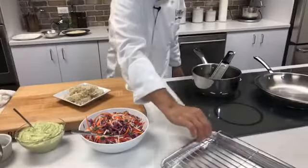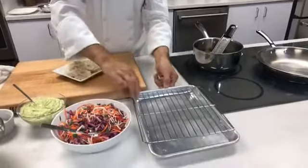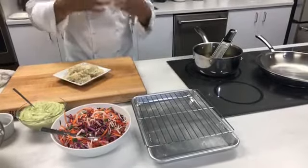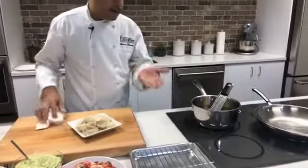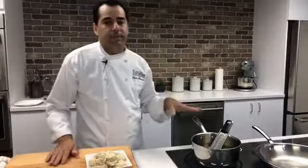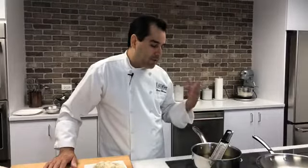When you take the shrimp out of the oil, don't put them on paper towels or a flat plate — put them on a rack. Otherwise the steam from the shrimp will make the breadcrumbs soggy. The oil should be at 350 — that's what you want for frying. Don't go higher than that because it starts to burn the product.